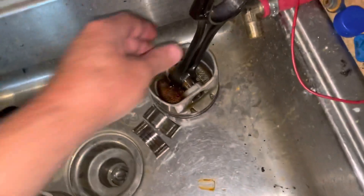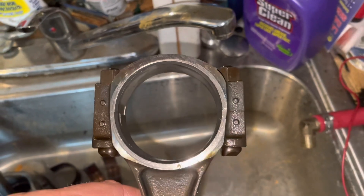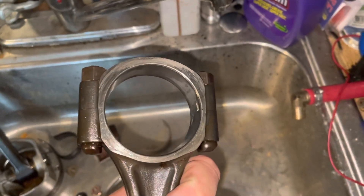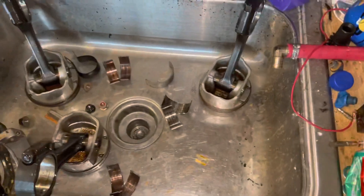Again, this is rod number five. You can see the heat damage right there — that rainbow color in the steel means heat damage. I don't see it on this side as much, but this thing had significant damage inside.